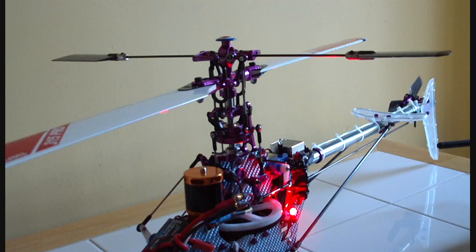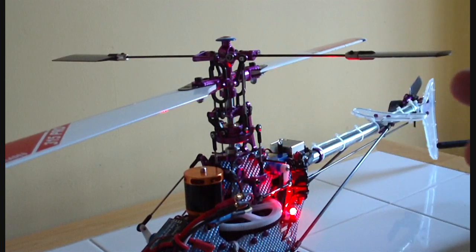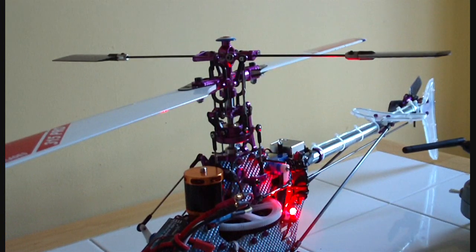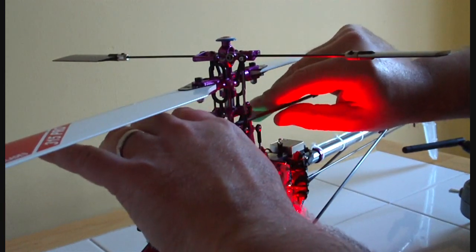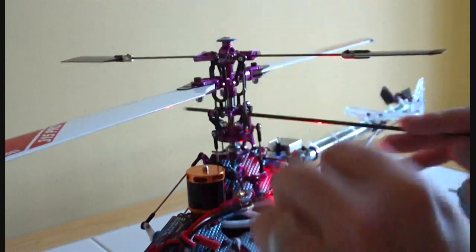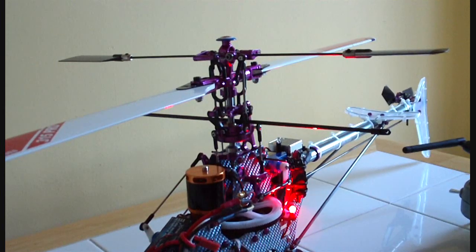The next thing is to make sure your swash is level. To do this properly you'd actually remove the whole head, keep just the swash plate on, and then using a swash levelling tool or a piece of solder wound around the main shaft you can see which side is higher. With a DX7 you can adjust the sub trims to level it. The cheat way with the head on is to put a bar on the head, balance it on the swash plate, and look at it from both directions — if it looks flat you're good for the next step.